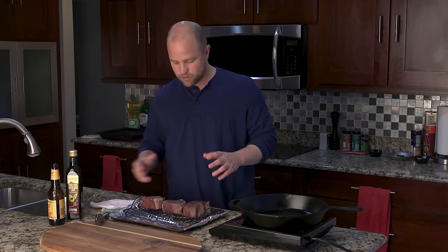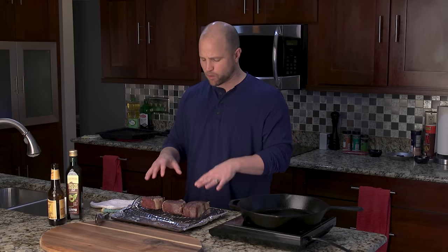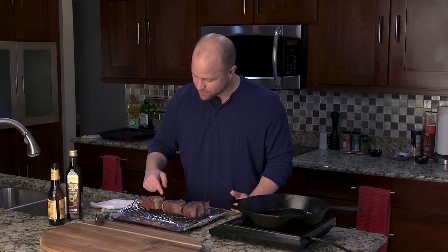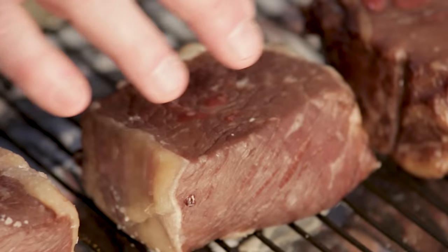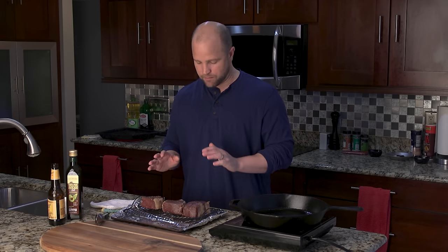I want to talk a little about what I'm seeing with these steaks. The steak salted the night before is very firm, just like it was when we pulled it out of the refrigerator. The one-hour and one-minute steaks have a typical steak feel. The one thing I really want to bring your attention to is that the steak salted one minute before going in the oven still has salt sitting on top, whereas the other two have really absorbed it. Around the fat cap, the salt is still very visible on all of them, as it cannot permeate the fat.